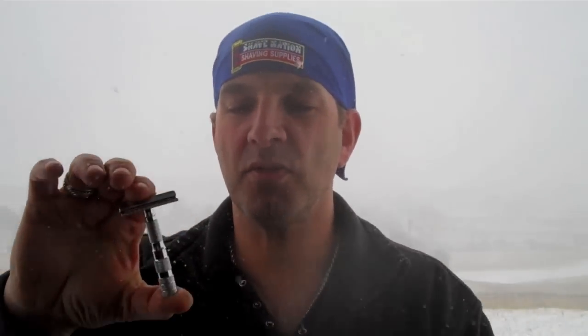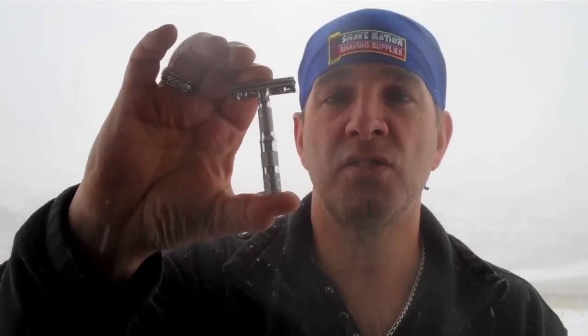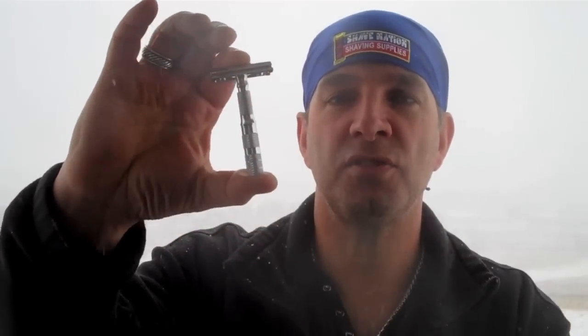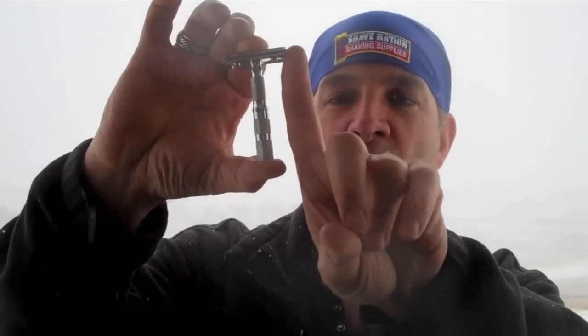The specs on this razor: it weighs 1.7 ounces and its overall length is three inches. You can see on my finger — one, two, three on the digits. So it's three inches.